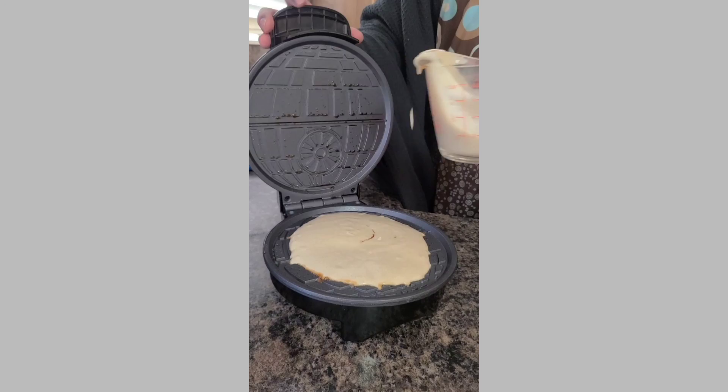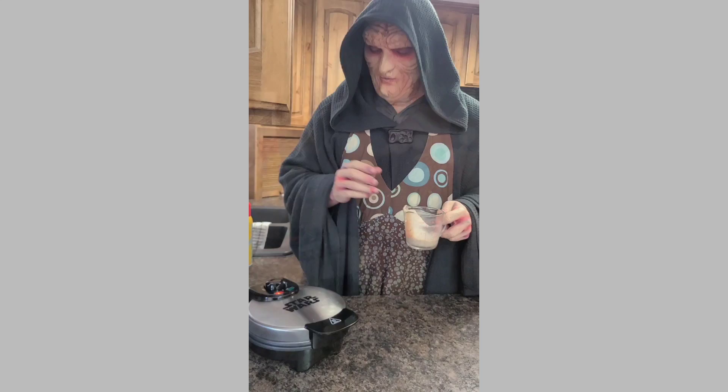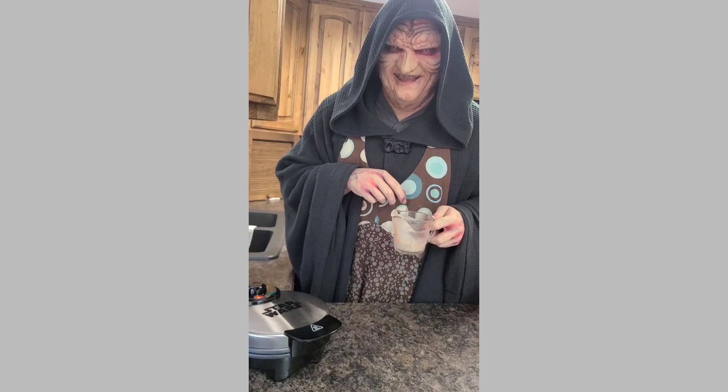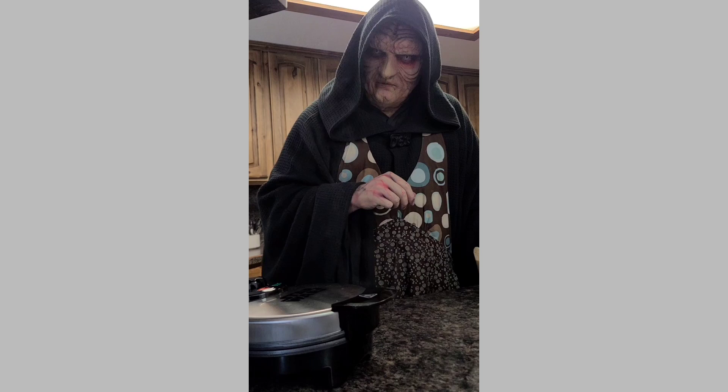Close your Waffle Maker and now wait for the timer. When it's ready, it goes from red to green, which I think should be the opposite. Because when you're ready to become a Sith, your lightsaber goes from green to red, right? Just like apprentices sometimes do, you may see a little bit of smoke from the Waffle Maker as it's being prepared.